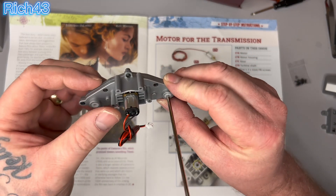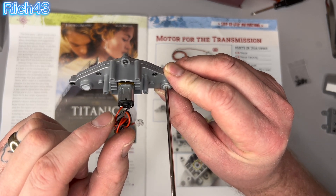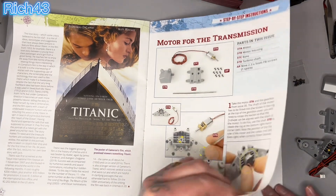Just one more thing guys — like I said earlier, make sure you've got the red wire on the left and the black wire on the right. Let's turn the page over.